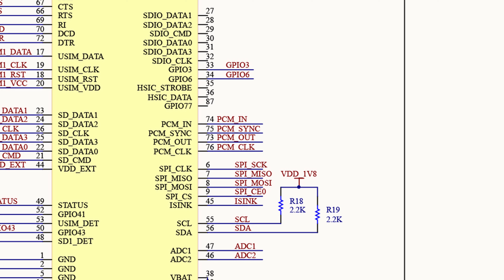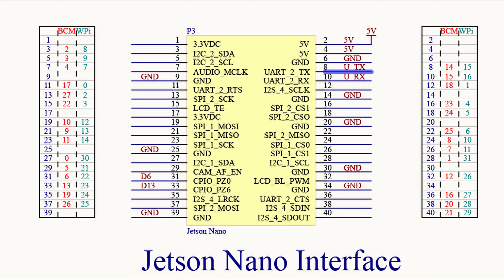Let's take a look at how the Waveshare device connects to the Jetson Nano 40-pin header. You can see that the Waveshare board connects to some voltage and ground lines on the 40-pin interface. The signaling pins are pins 8 and 10 on the Jetson Nano, which connect the Jetson Nano's UART to the SIMCOM 7600 UART, and pins 31 and 33 on the Jetson Nano, which connect to the pins labeled D6 and D13 on the Waveshare board.